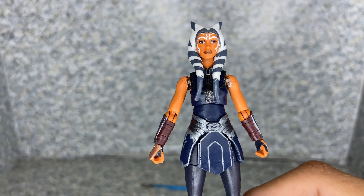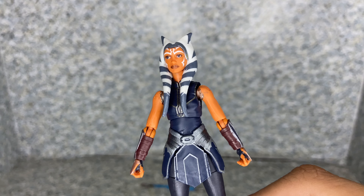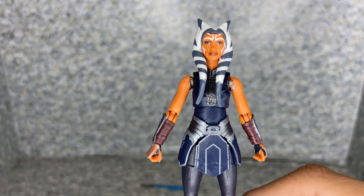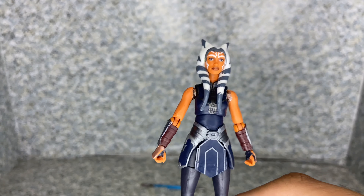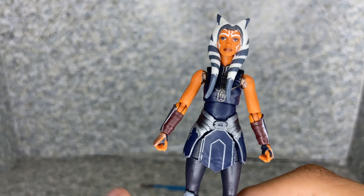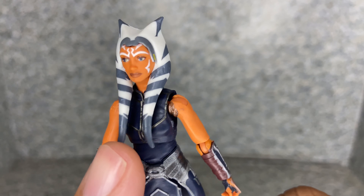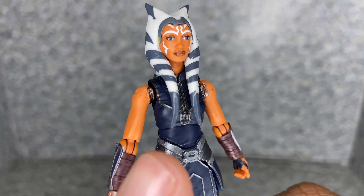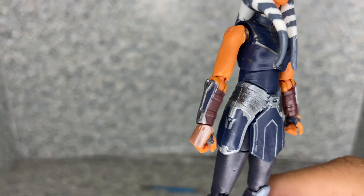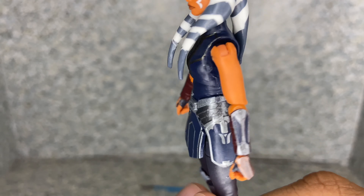Take a look at the body and her outfit, which is exactly the same body as previous figures that Hasbro made, and also Funko and Disney. But I really do like her new outfit anyway. You can see some silver paint on the arms and the shirt area on top.